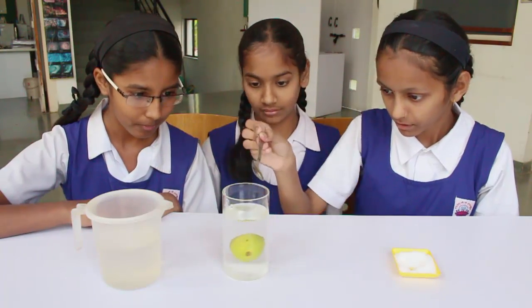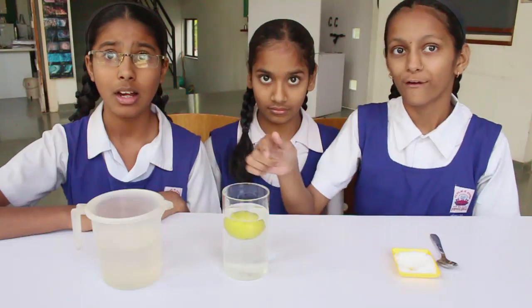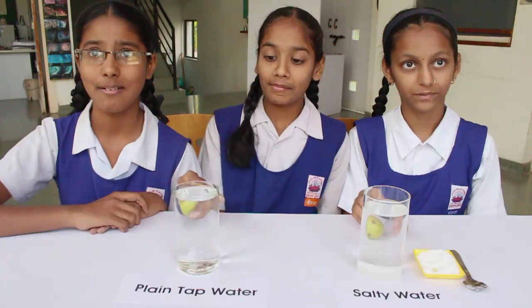You will see that the lemon floats in salty water. It is therefore easier to float in a salty sea as compared to floating in a fresh water river.